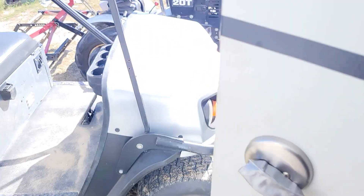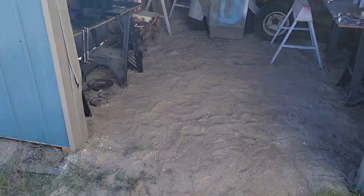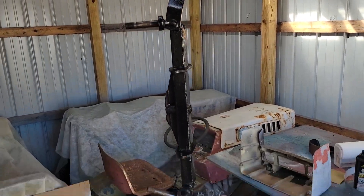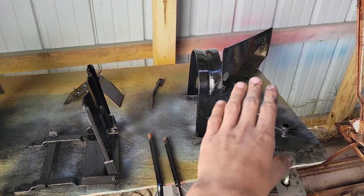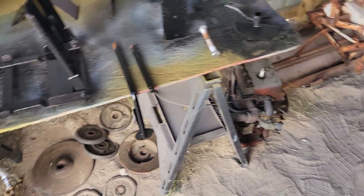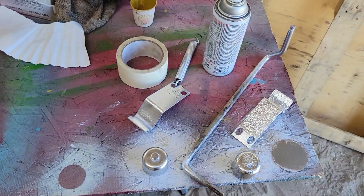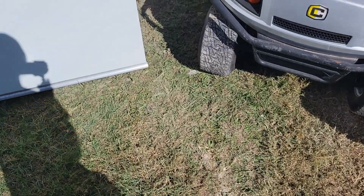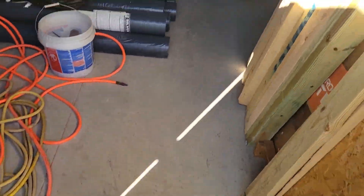Outside is where the other parts are. Out in the shed slash paint booth, got the front axle just hanging from the ceiling with the clutch piece there, and then all the other miscellaneous little parts. Tie rods are painted in chrome. Got the other chrome stuff here. I got that pulley there painted. I haven't painted the hood yet — that's the only thing I have left to paint.